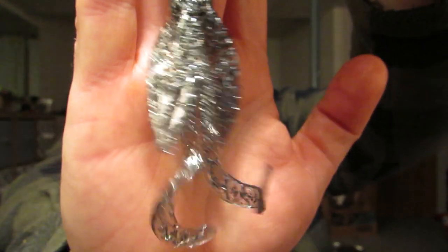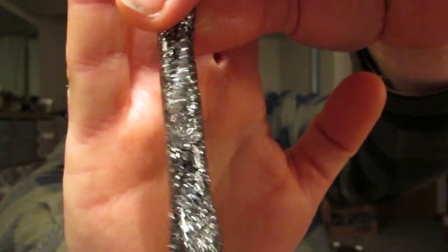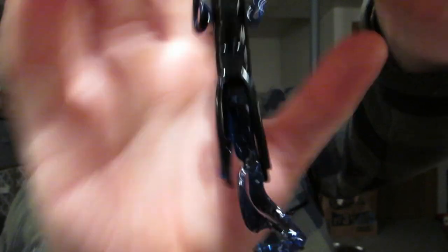Next thing we'll get into is some Yum products. This won't be a surprise to my subscribers, but I got a ton of Christy Critters. The first color I got it in is Tinfoil — basically it's clear with a ton of silver flake in it. Next color after that is the black with blue shadow. And then one I put in the test tank — I tank tested these also — is your watermelon red flake.